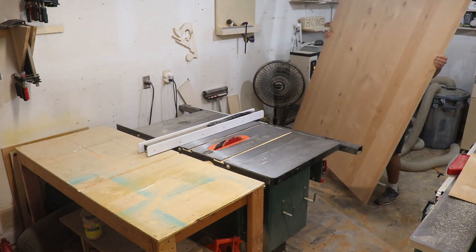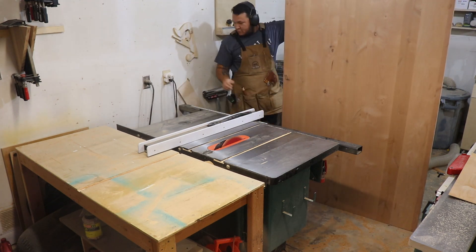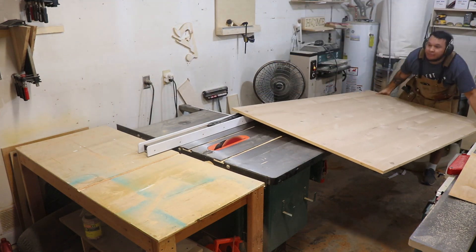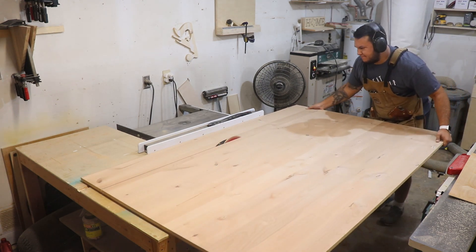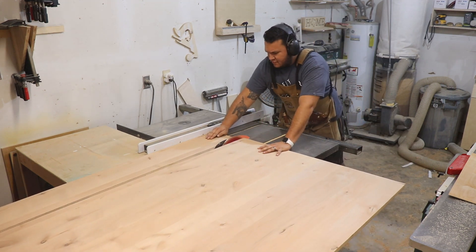I had some alder on hand, so I decided to build it out of alder plywood so I could use it up — not scrap, but full-size pieces I wanted to use. You can see me cutting the sides, the footboard, and the headboard — everything made out of alder plywood.